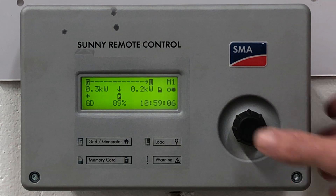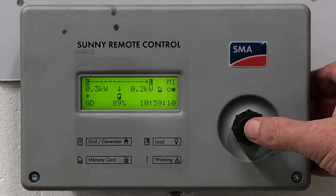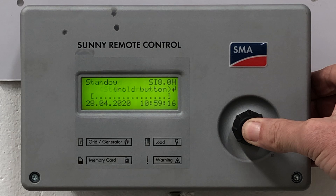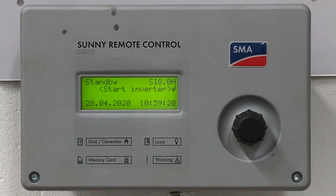First of all, click the button once to wake up the screen, and then press and hold the button and you will see the countdown bar. The system is now suspended.